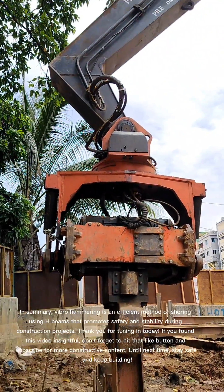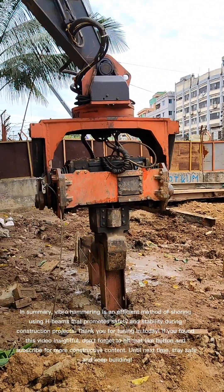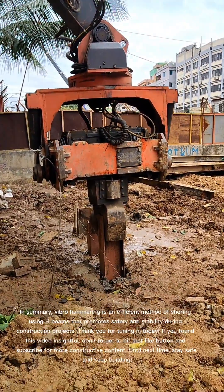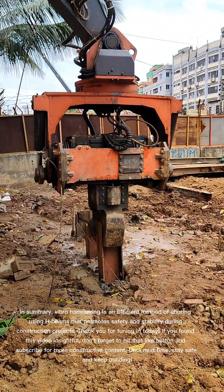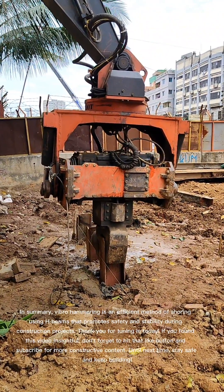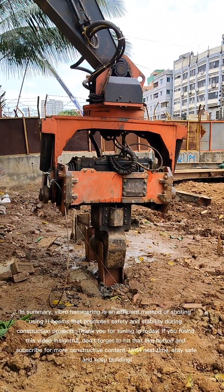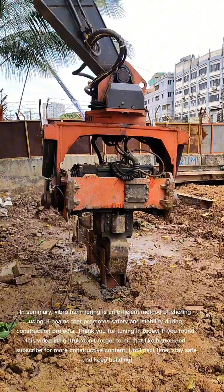In summary, Vibrohammering is an efficient method of shoring using H-beams that promotes safety and stability during construction projects. Thank you for tuning in today. If you found this video insightful, don't forget to hit that like button and subscribe for more constructive content. Until next time, stay safe and keep building!